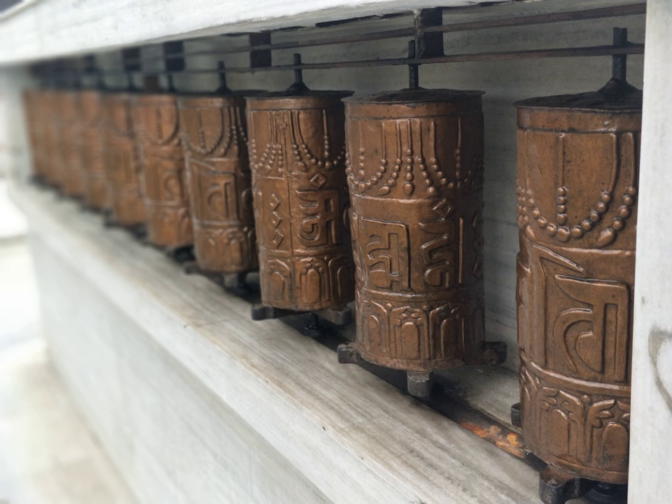According to the lineage texts on prayer wheels, prayer wheels are used to accumulate wisdom and merit and to purify negativities. In Buddhism, Buddhas and Bodhisattvas have created a variety of skillful means to help bring practitioners ever closer to realizing enlightenment.